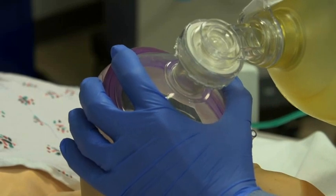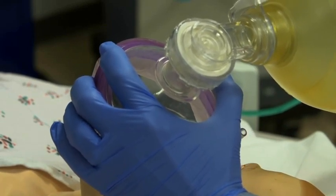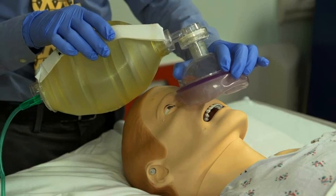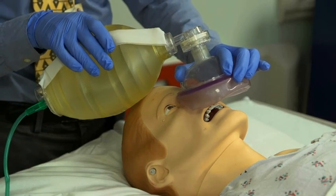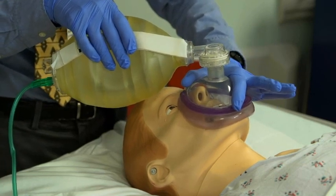To do the one-person technique, hold the mask in your dominant hand. The web space between your thumb and index finger should be wrapped around the connector stem. Lower the mask onto the patient's face — first place the nasal portion of the mask over the nose, and then lower the body over the patient's mouth.